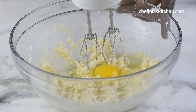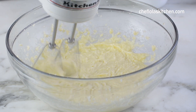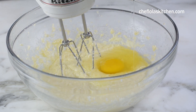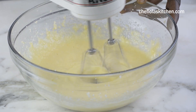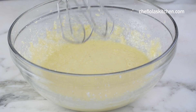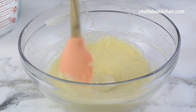So once you've creamed this for about a minute or two, it's now time to start adding the eggs, and I'm going to be doing this one at a time so that the mixture can thicken and emulsify before I add the next one. I also like to add my vanilla extract at this point, and sometimes depending on my mood or the season of the year I also like to add some warm spices like cinnamon or nutmeg for that distinct flavor.